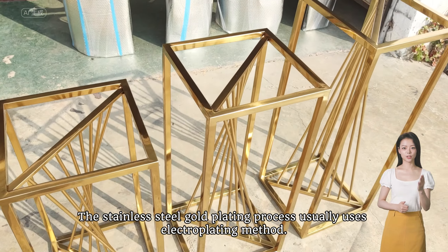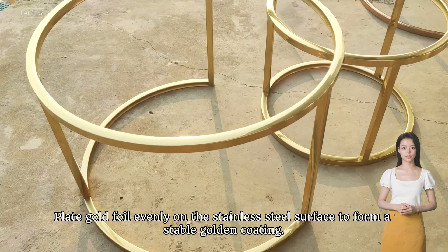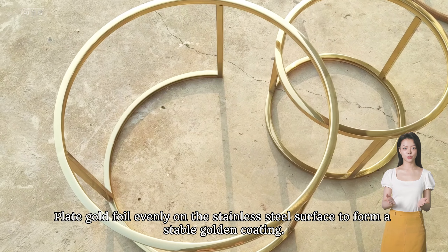The stainless steel gold plating process usually uses an electroplating method, plating gold foil evenly on the stainless steel surface to form a stable golden coating.